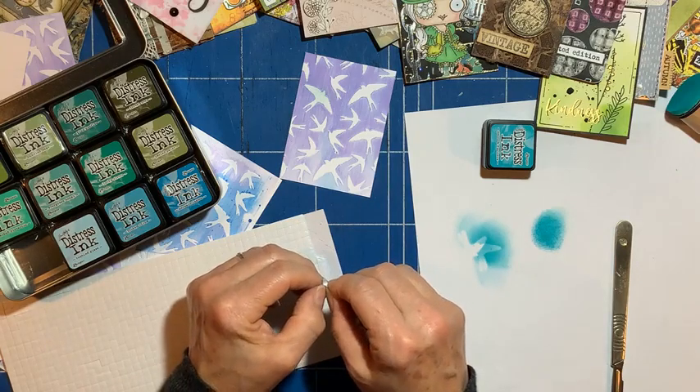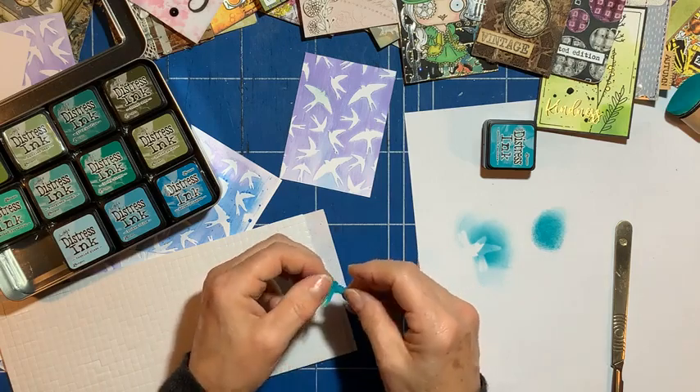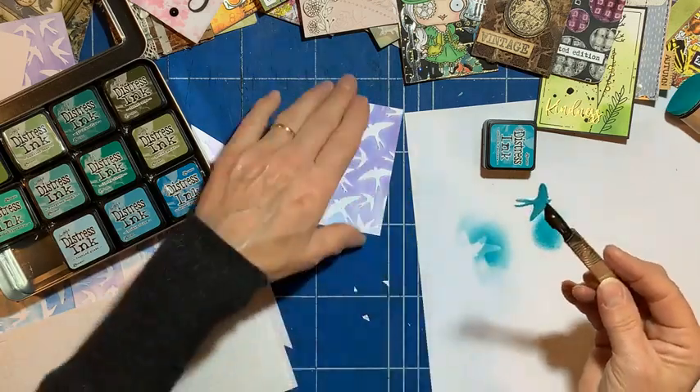So we've got our background and our focal point — definitely have a focal point. Is that going to be enough, or would we like to add something else?